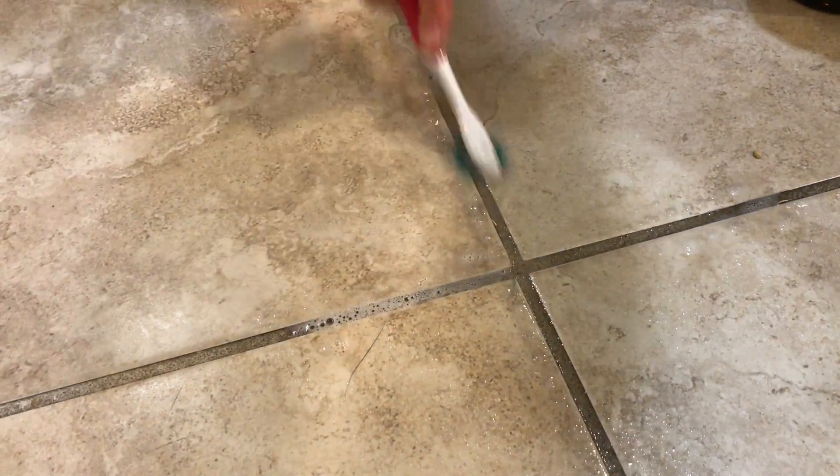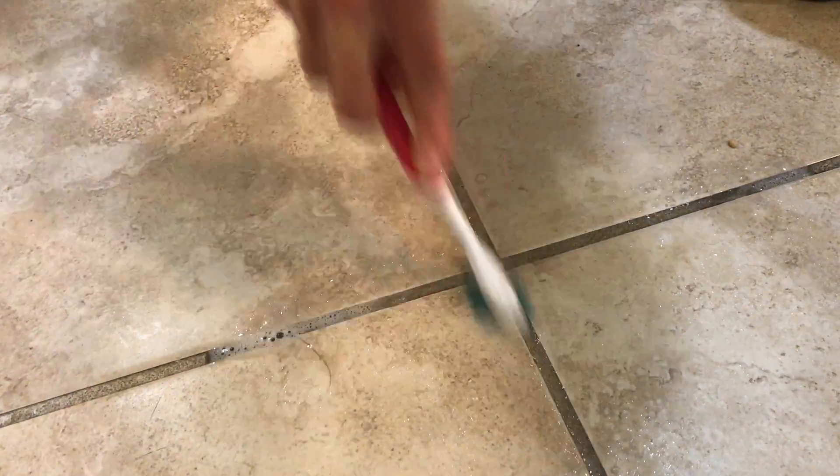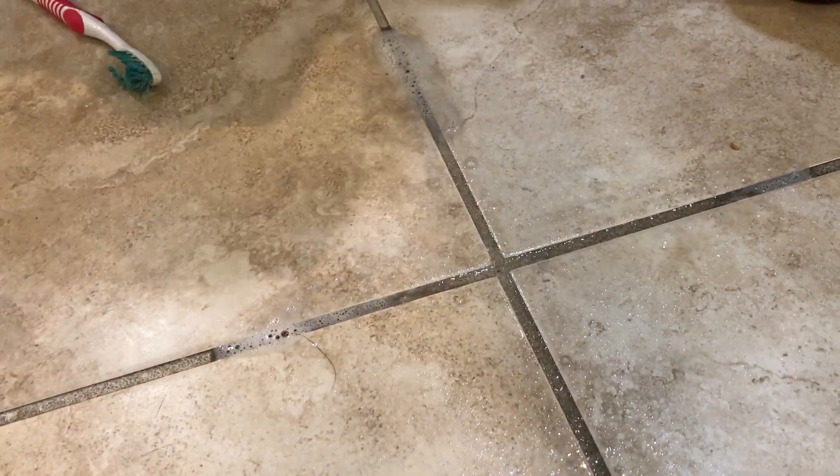Oh my gosh, this is so embarrassing how nasty this is! But this is how easy it is, you guys. Look at how clean. And then I'm just wiping it with a rag. It is that easy. Craziness.